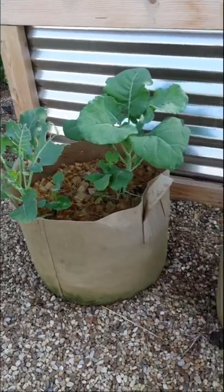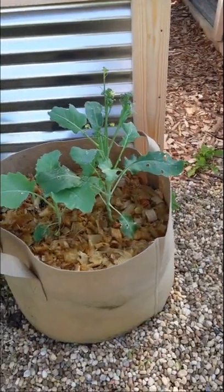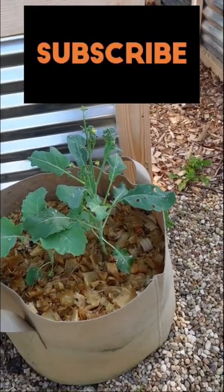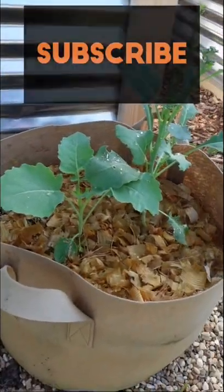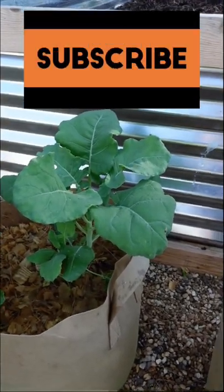I wanted to show you a quick update on the broccoli from the winter sowing method. This guy here started to bolt, so I'm probably just gonna take him out. There's still a little broccoli there. That broccoli is looking great.